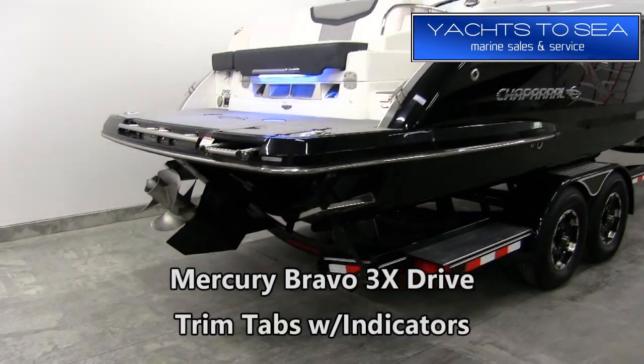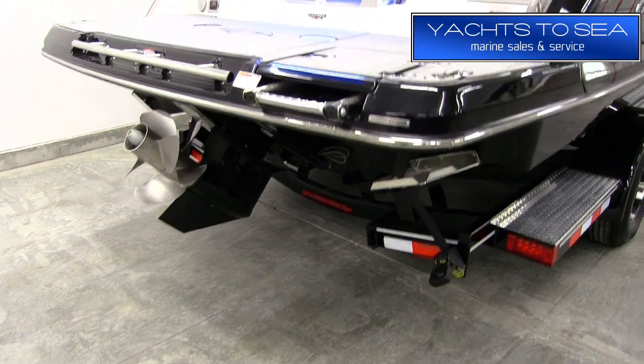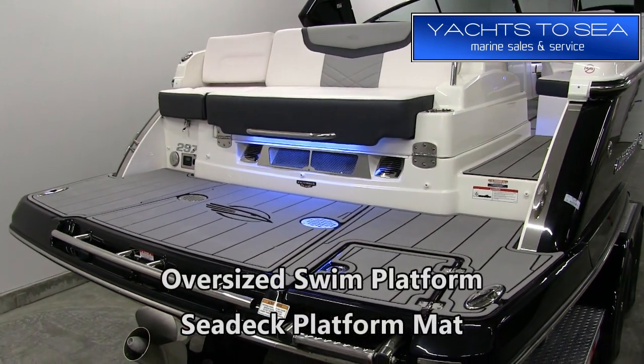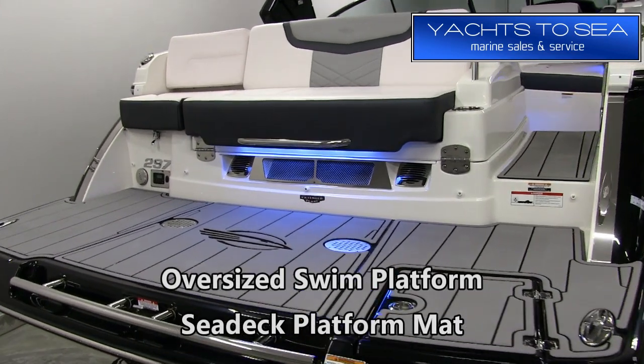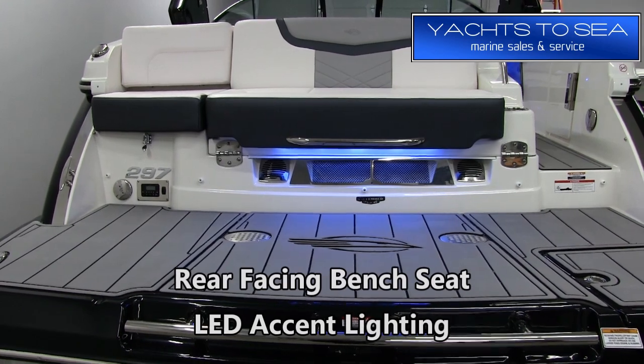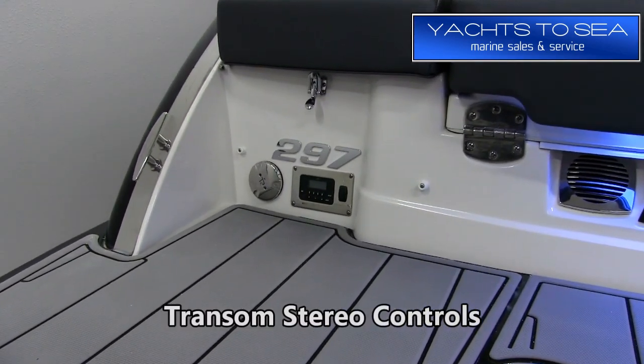Starting off at the transom, this boat is equipped with a Mercury Bravo 3X drive and also has trim tabs with indicators. We have an oversized swim platform with a Seadex swim platform mat — that's a new option for 2019. There's the rear facing bench seat, which is a convertible seat — we'll look at how that works in a minute. We also have LED accent lighting and transom stereo controls.